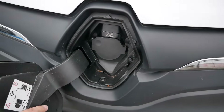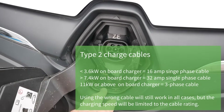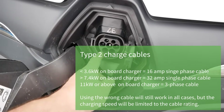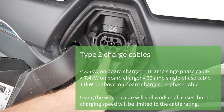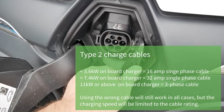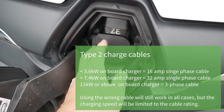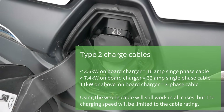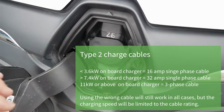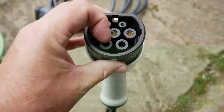On amperage for Type 2: in pretty much all cases you're going to want a 32 amp cable. There are a few exceptions like early Renault Kangoo vans with a Type 2 but only a 3.6 kilowatt charger — on those you can use a 16 amp cable, though a 32 amp works fine too. For anything newer than six or seven years old with Type 2, you'll need a 32 amp cable. So really the only decision beyond cable length is whether to go single phase or three phase.